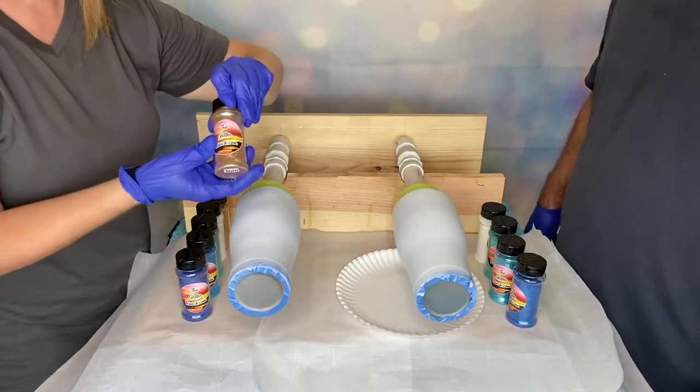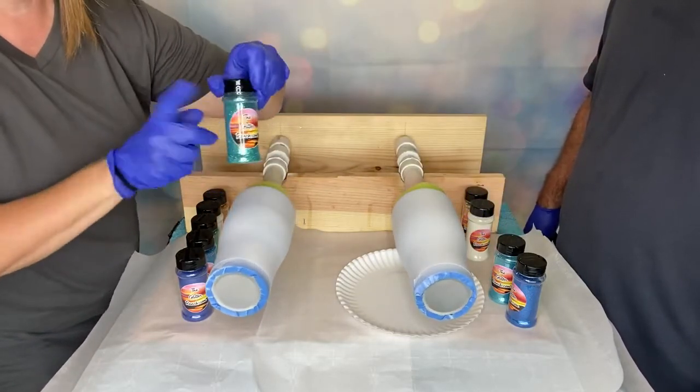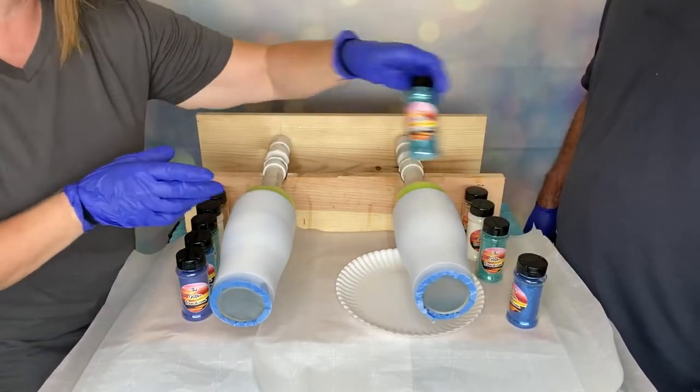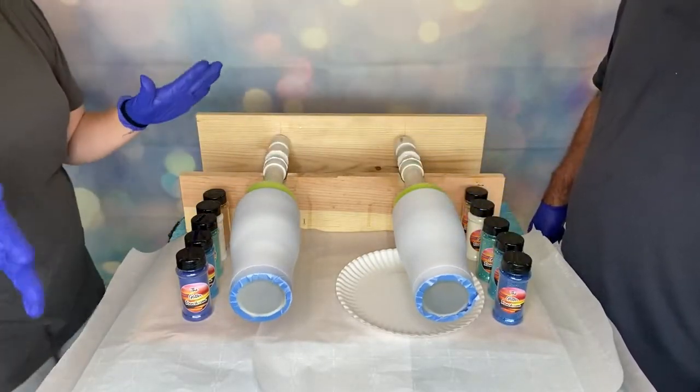For Chris's metallic, we've got Vacay, Pearl, Shipwreck again but in the metallic not holographic, Azure, and Patriotic. You can find all of those at theglitterranch.com.